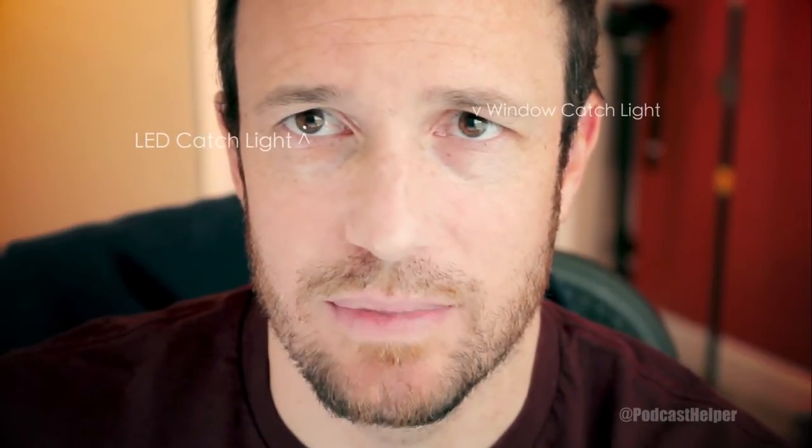You can see it's filling in the right side of my face. When I take it away, there's much more contrast. This is a flatter look — not everyone's going for that flat look.